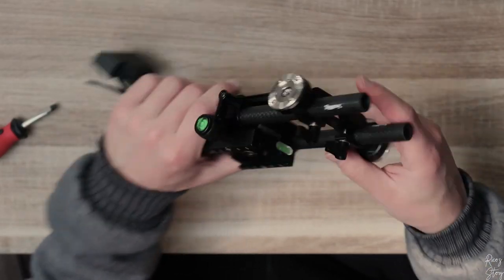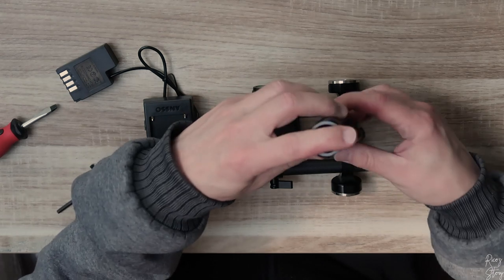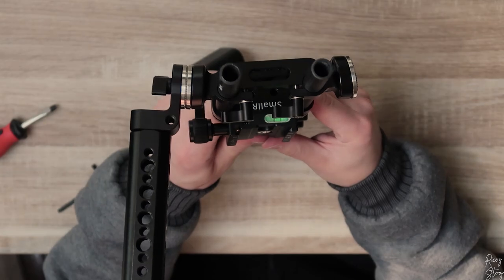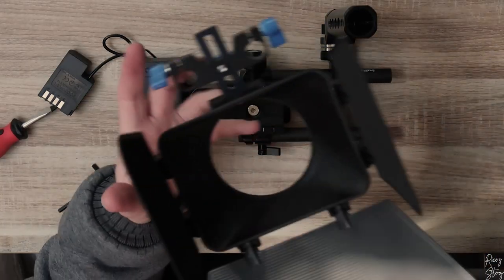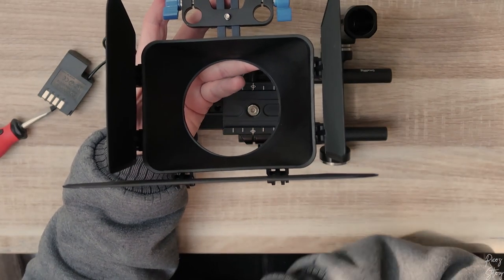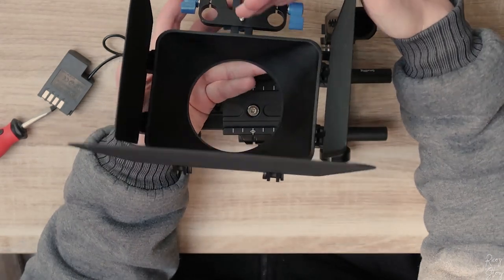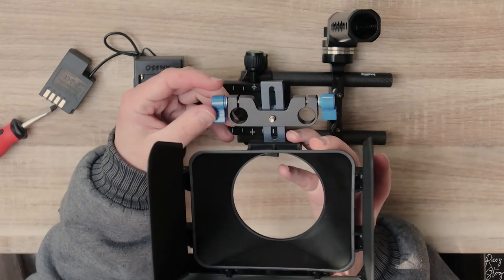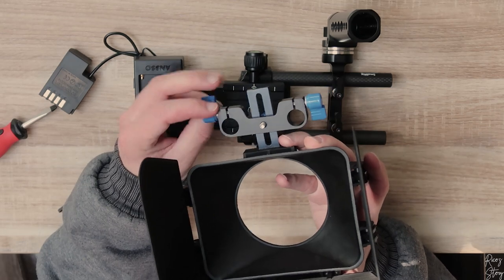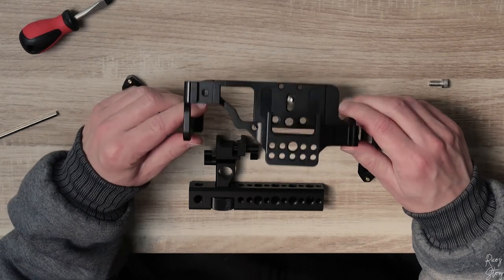Now we're going to attach the handle with the rosette clamp, attaching it to the side standing up like so, and this is how it looks. Next I want to attach the matte box. The matte box is made to make sure you don't get any unwanted light from the top or sides. It works with the same system — place it on the rod and clamp it down by screwing these down like so.